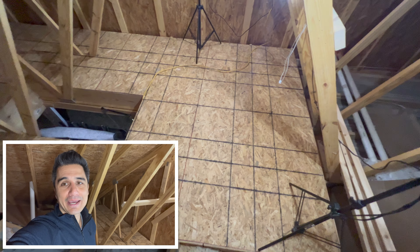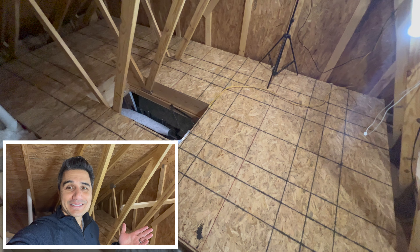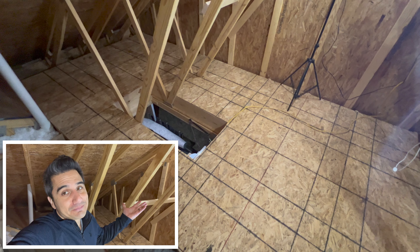Overall, I'm very happy with how the attic storage turned out. Thank you so much for watching, everybody. If you like these kinds of videos, like and subscribe. We'll see you next time.